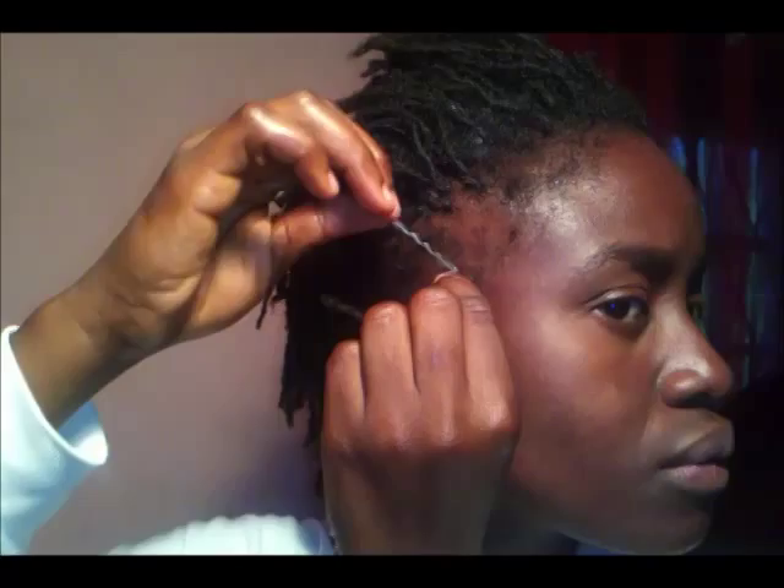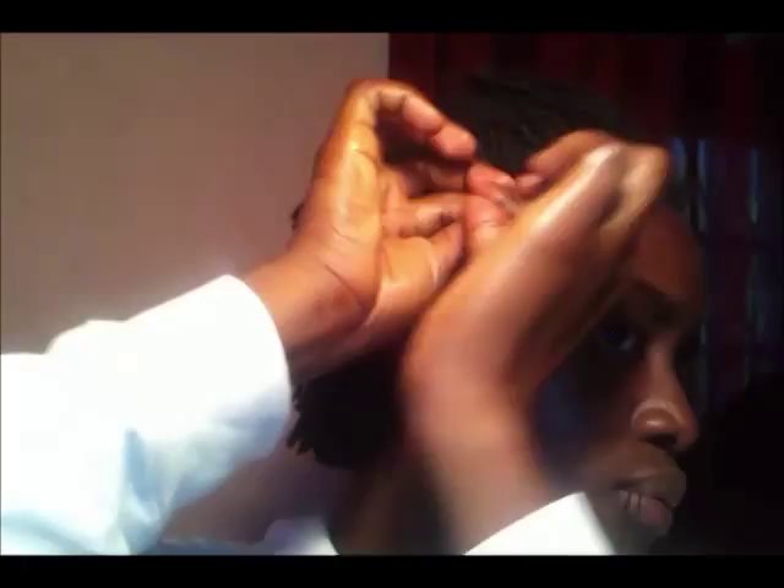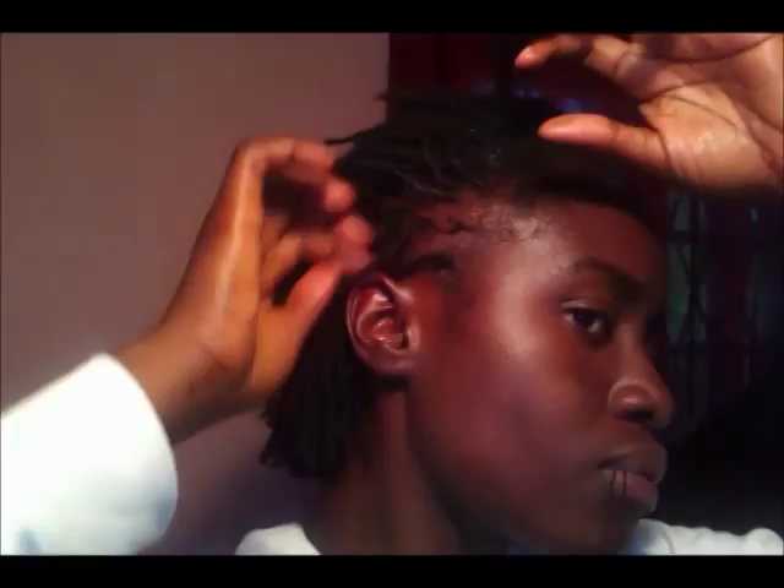What I'm doing now is tightening my roots by interlocking. I have a tutorial on how to tighten locks and I will also place that link in the comment section below, so you can see how to tighten your own roots by interlocking.